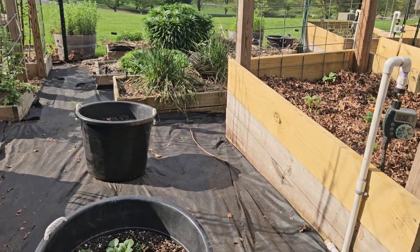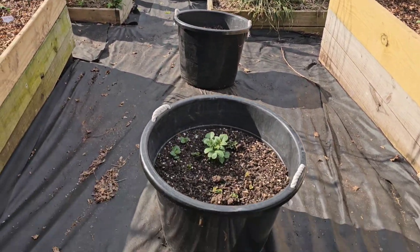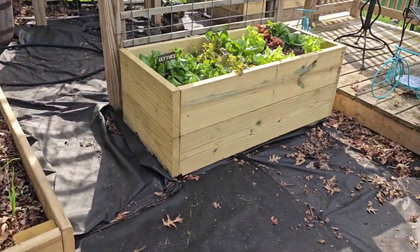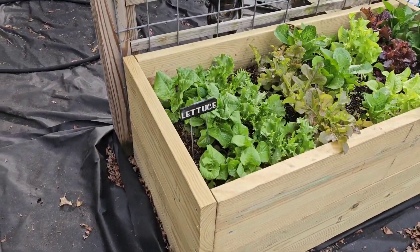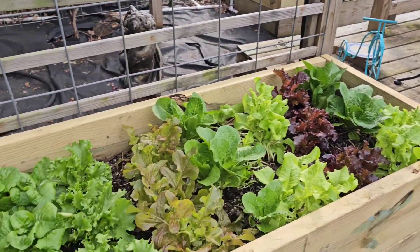We did the irrigation system, and there were two beds here that I got rid of. I also got rid of my muscadines and built this new bed here. Right now I just have lettuce in there that I need to harvest — might make myself a mixed salad tonight with that lettuce.